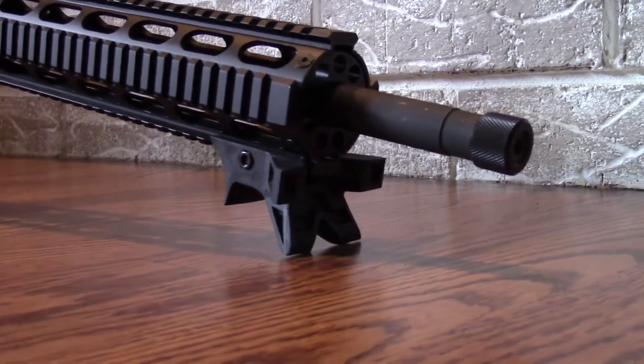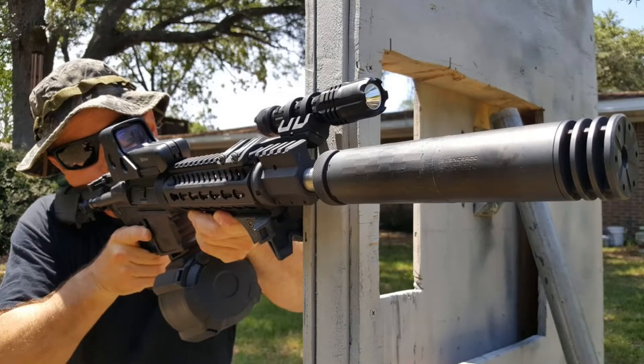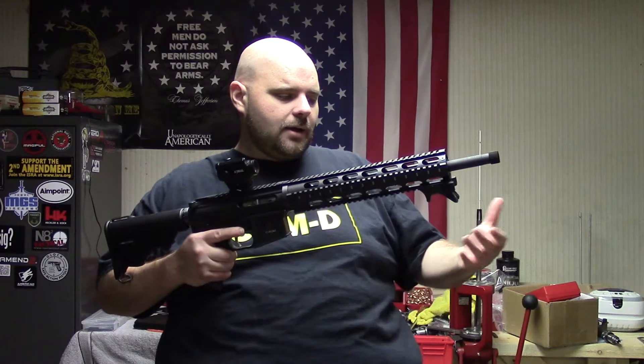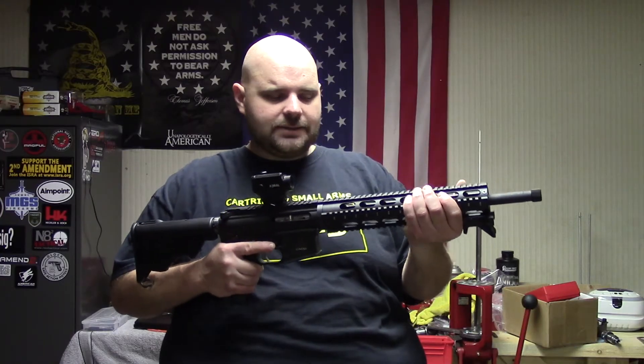What it basically is, is a shooting stabilizer — hence the name. What you can do is use this device to push it up against a wall, a barricade, any type of barrier. You can also straddle it around a fence or a post of some type. Plus it acts like a hand stop too, so you can kind of rest your hand against it.